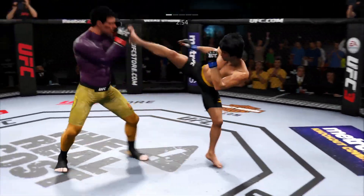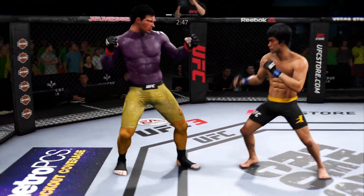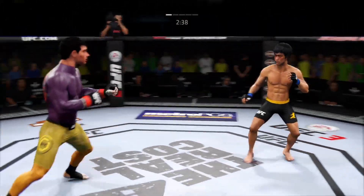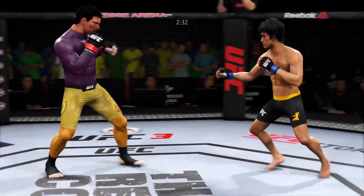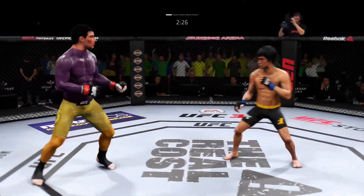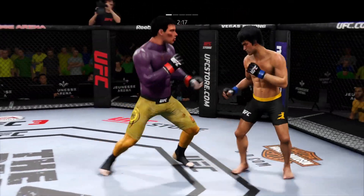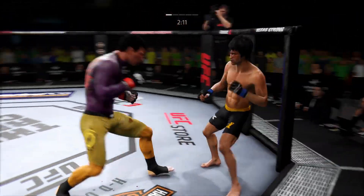This could be it. Big body shot. Oh, that'll make an impact on the judges. Huge right hand, both guys landing big shots. He's teeing off with some vicious shots. Big left, nice combination. He has come out with a point to prove tonight — aggressive right out of the shoot, and really has landed at a pretty high clip here in this first round. Technical, but also aggressive and accurate. A very good start for him here tonight.